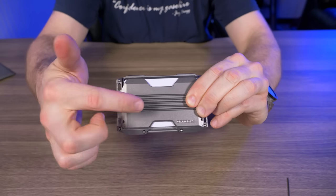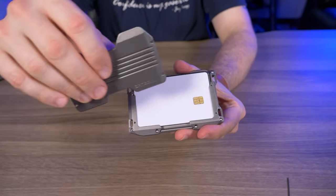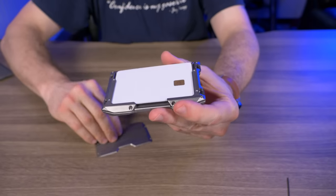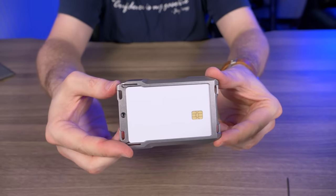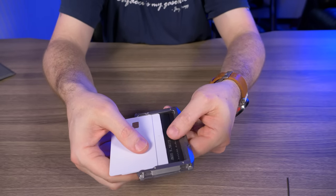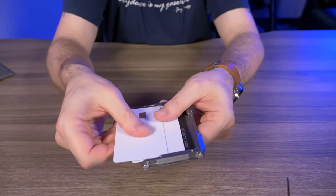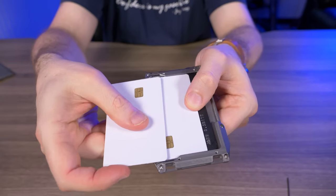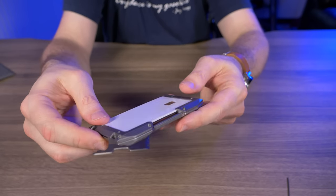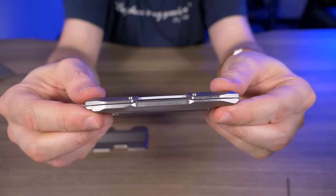I promised I'd show you the A10 without the RFID protection plate. I removed the four stainless steel screws and here's what it looks like. Without the plate you can fan through your cards easily, but be careful not to go too far with the top card or it will slip out. Look how thin it got without the plate — this is one of Dango's thinnest wallets.